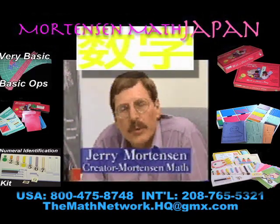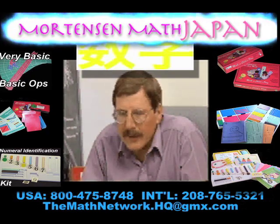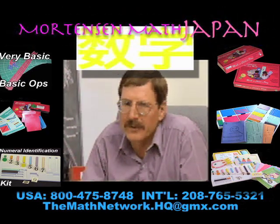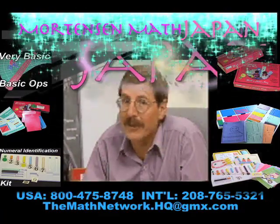Thank you for taking the time to explore Mortensen More Than Math. As you can see, it's the key to understanding mathematics and developing problem-solving skills. I'll be looking forward to working with you and your children.